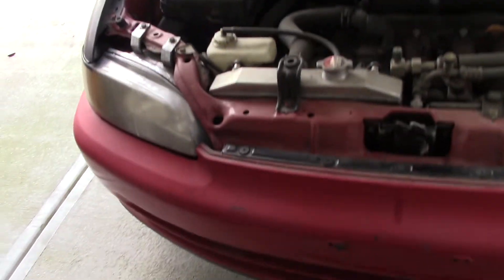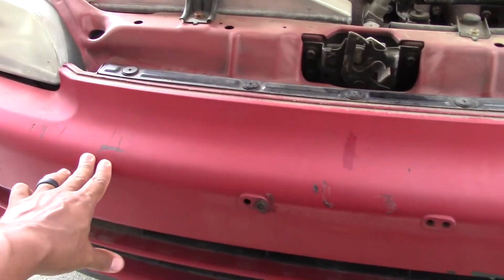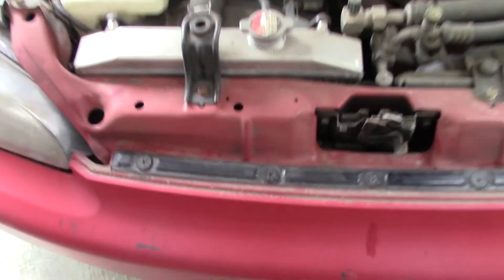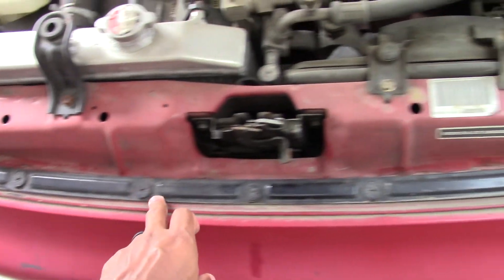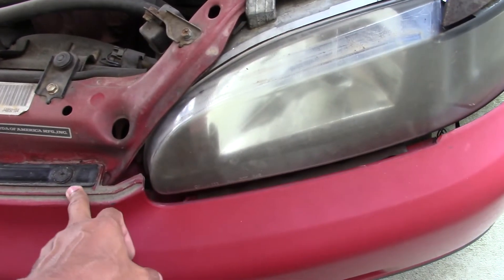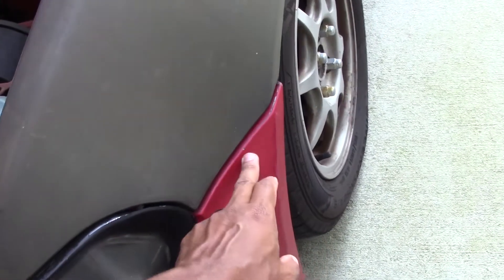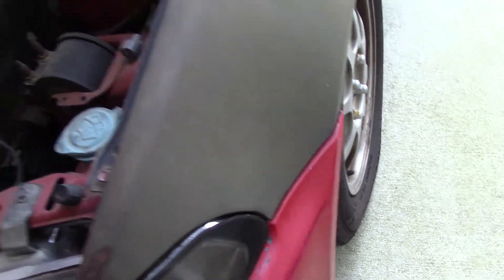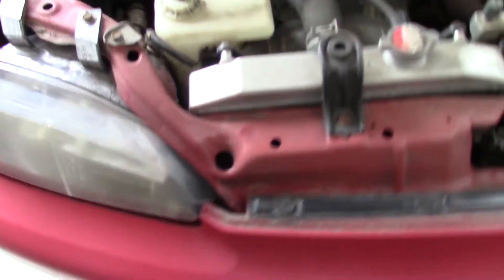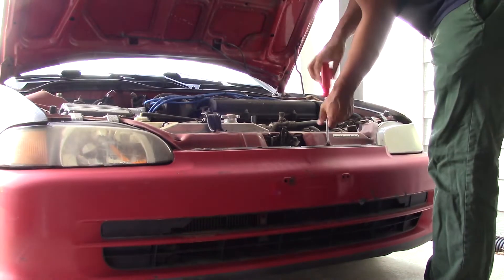With the fuse check out of the way, it's time to locate your horn and get the replacement started. In my case it's behind the front bumper, right below the radiator on the passenger side of the vehicle. There are a few screws on the top of the bumper you need to remove, two screws on the bottom of the bumper, and some screws on the side if your bumper is still intact — mine is not, so I don't have those side bumper screws. I'll show where those are located later in the video.